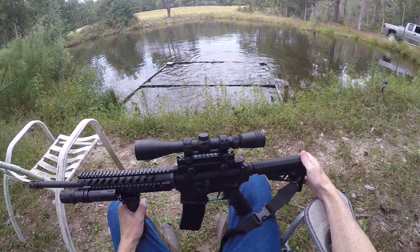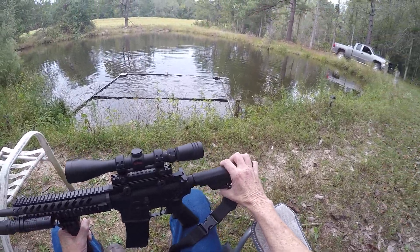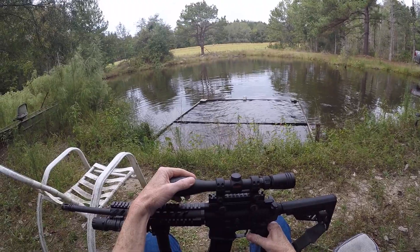This is a Diamondback AR-15. This one is chambered in .223. It has an extendable stock. I added a 3x9 Redfield scope on top.